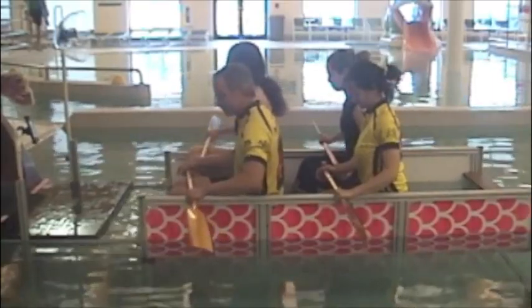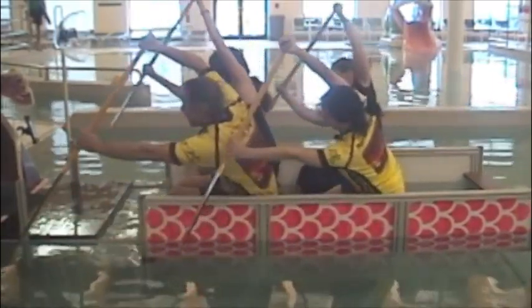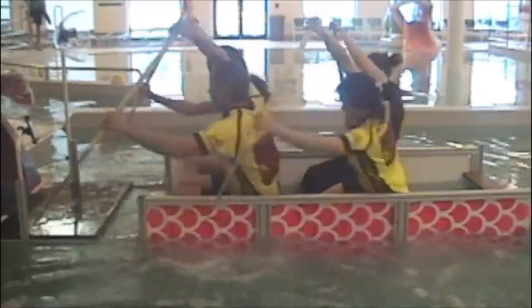Just a cool down, work on technique at a fairly slow stroke rate.